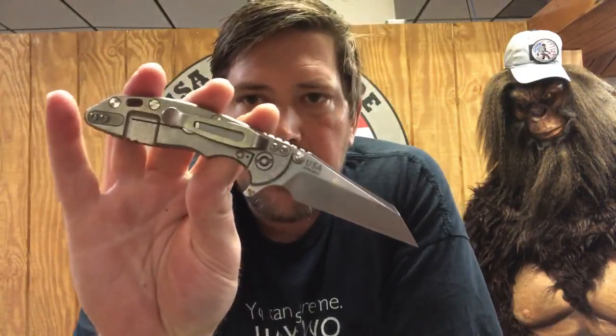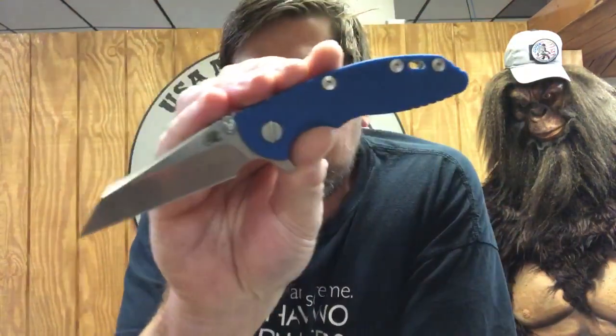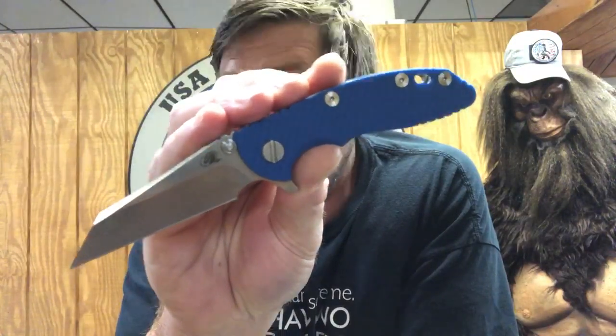Let's talk about the bearings real quick. If there's ever a knife that Hinderer needed to give bearings a try on, it was definitely the three-inch versions. The reason for that is you just don't get all the weight of the blade that you do off the 3.5 versions and other knives they've done, like the Jurassic. Even the Half-Track has more weight in the blade. But these little suckers on bearings just absolutely fly out of the handle — very cool, unbelievable action on them. Really nice to have these on bearings since they're more everyday carry use. You're not really taking these out into the woods or into survival situations, but you certainly could if you need to. The bearings on these are just unbelievable.